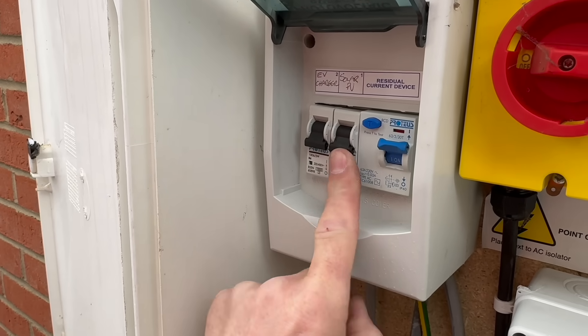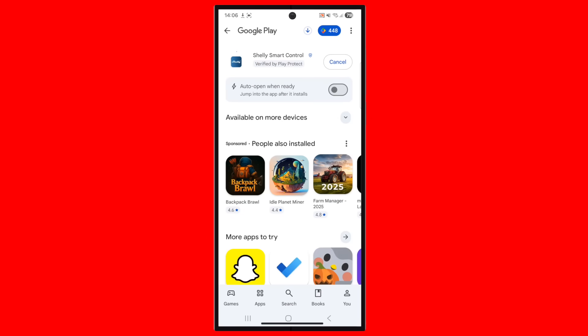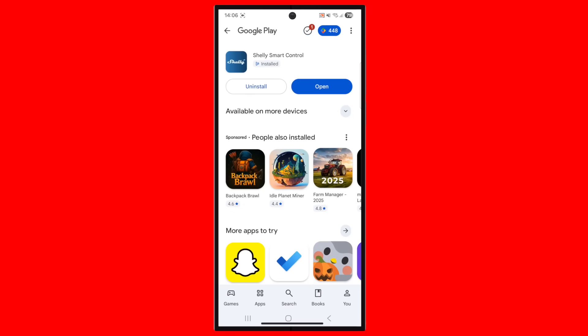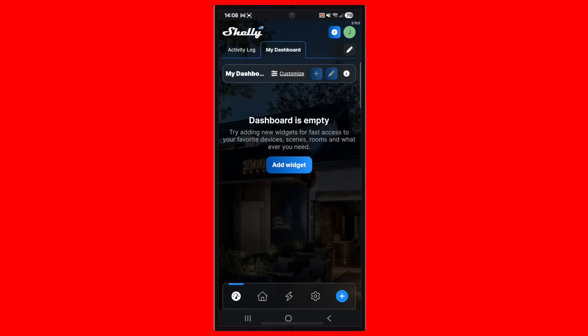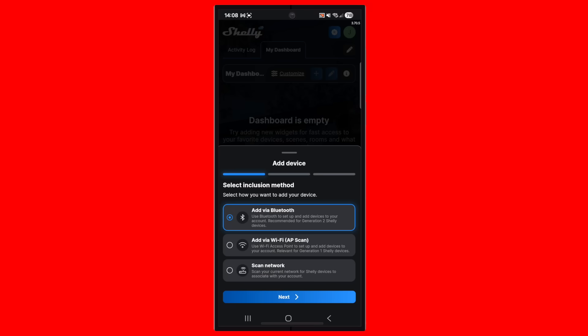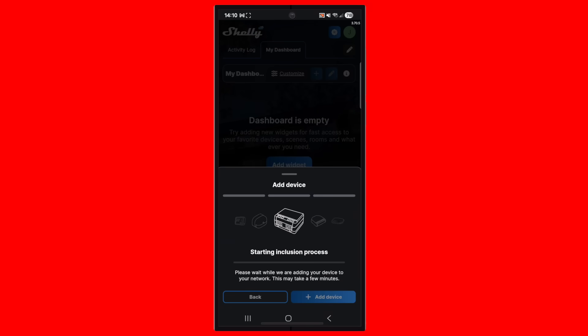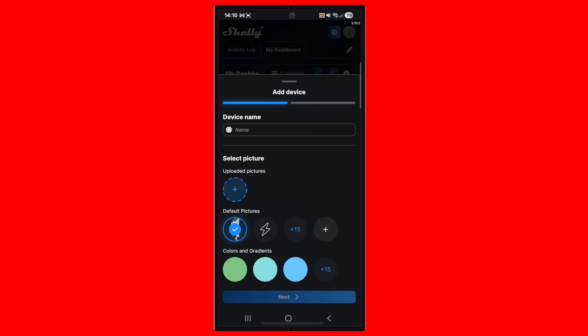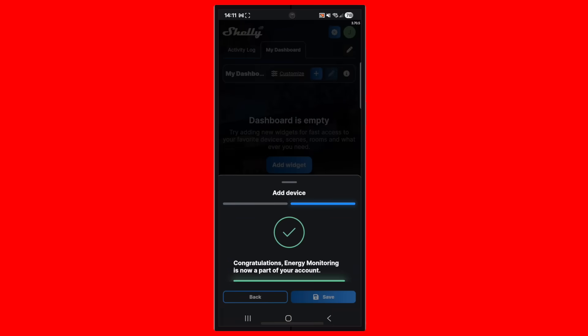Now all we need to do is power it up and hook it up to the internet and the app on my phone. This couldn't be simpler — just download the app from the relevant platform; I'm using Android so I'm on the Play Store. Then once you've set up an account and logged in, you can start adding your devices by pressing the plus button in the bottom right corner. We're going to add via Bluetooth; it scans and finds our Shelly Pro 3EM. Selecting that device, we can connect it to the local Wi-Fi network. You can do useful things like assign a specific image to the device, but we'll stick with the default. Now we'll give it a name — we'll just call it 'energy monitoring' — and it's on my system.